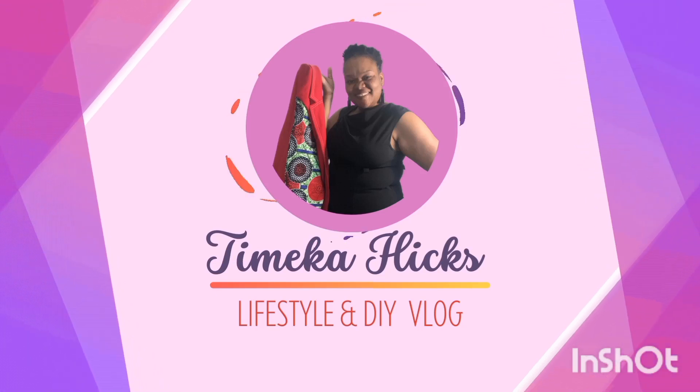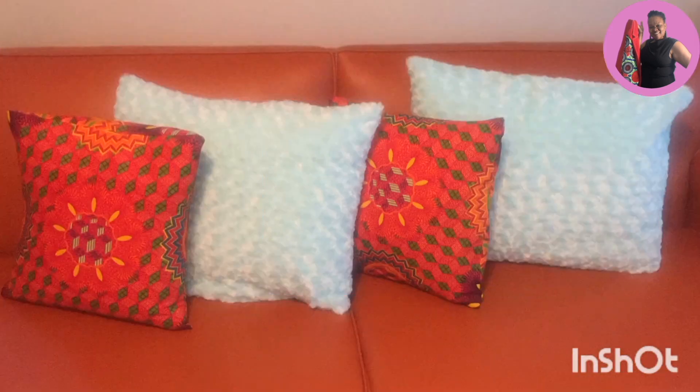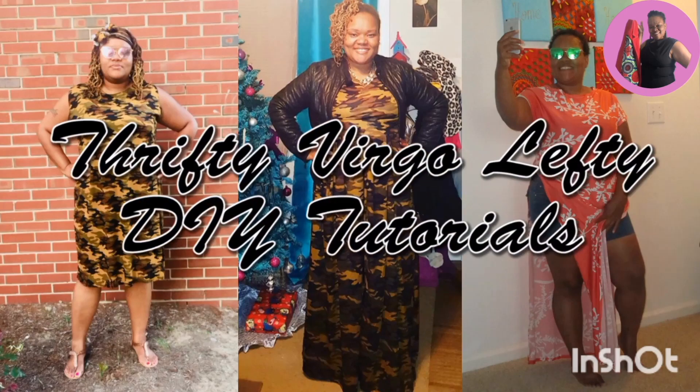I'm beautiful, I'm talented. I made it through, I made it through the storm. I'm beautiful, I'm talented.